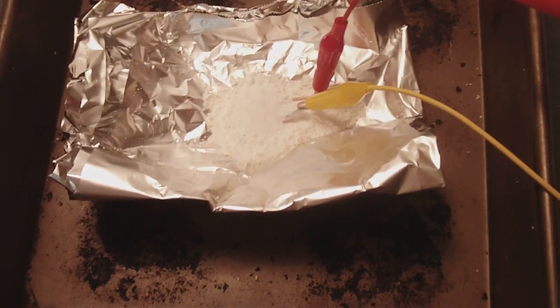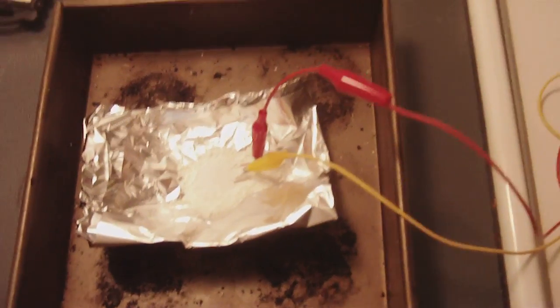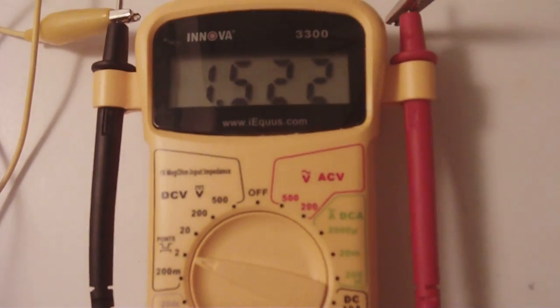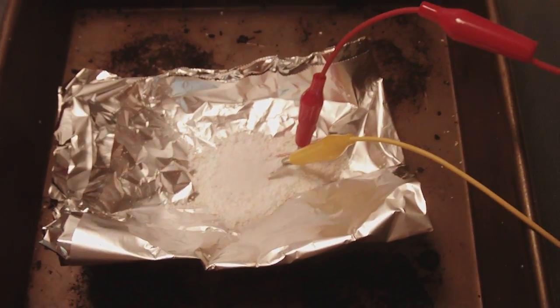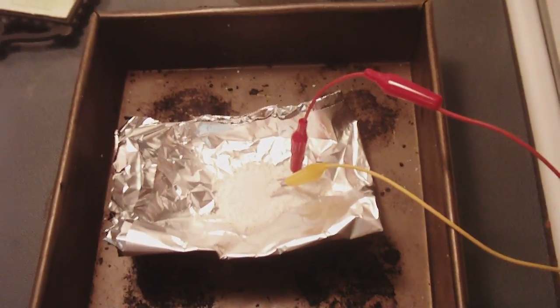It was very difficult to get it like that. I had to cook it in the oven for about 30 minutes. There's the voltage on it. Even when it's cooked in the oven, it is still working. So there we go.